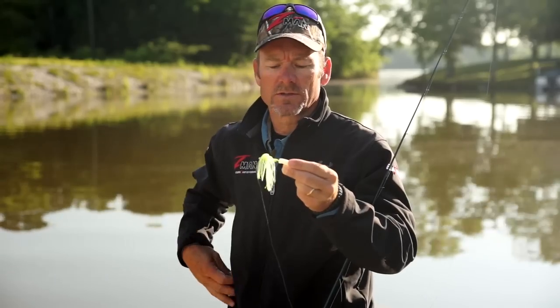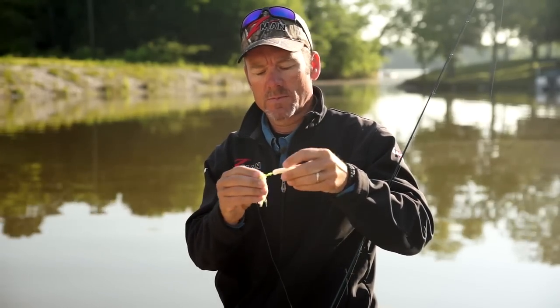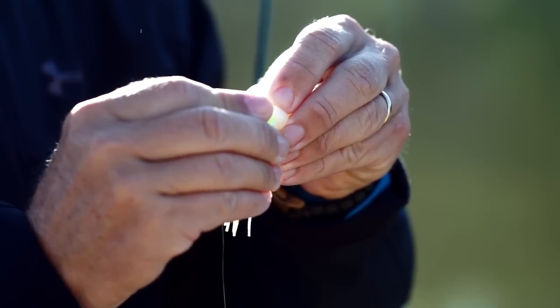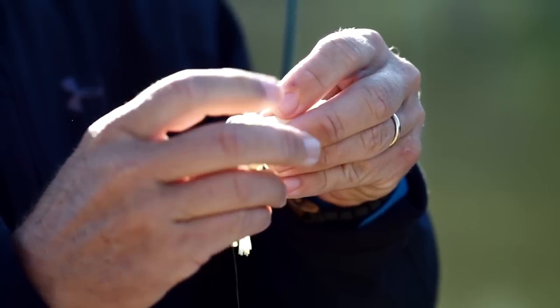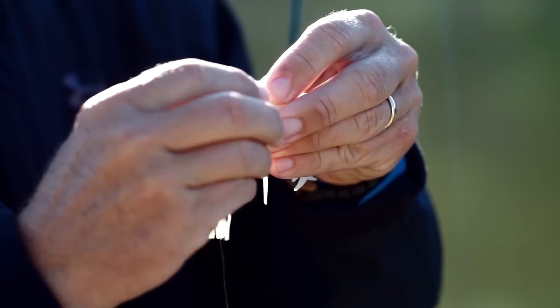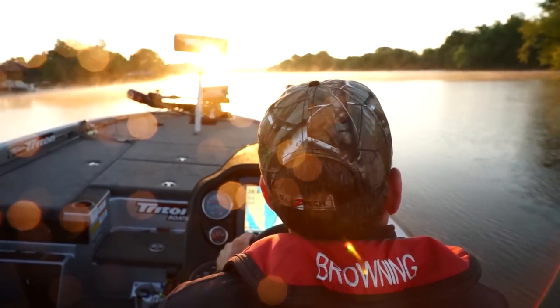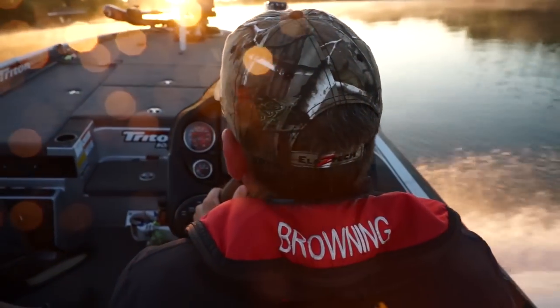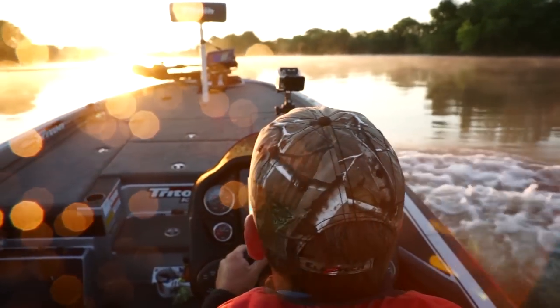Just put a little drop of gel on there, then take this bait and shove it right up on top. You may have to pinch and pull, or pinch and push, so to speak. Then take it and just kind of spread it back out.